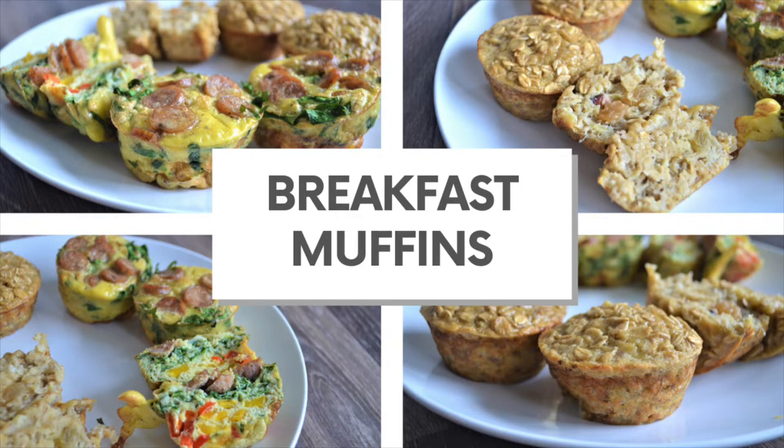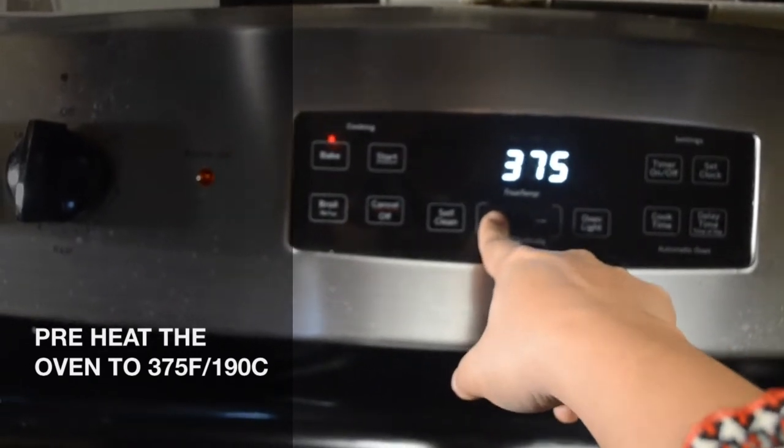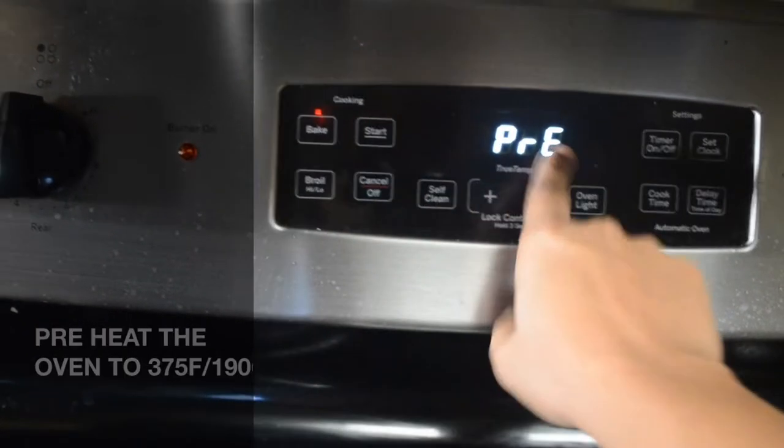First, we will preheat the oven to 375 degrees Fahrenheit or 190 degrees Celsius. Then, we will be ready for our muffin mixer.